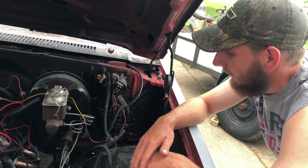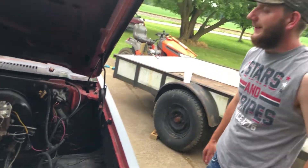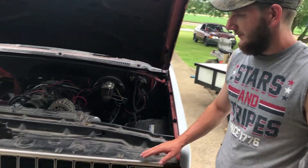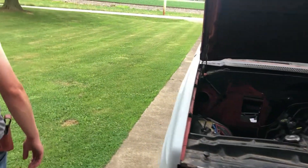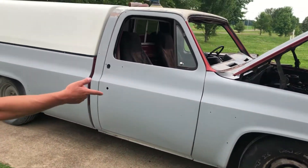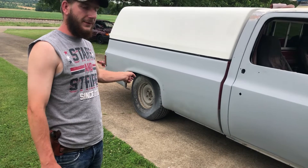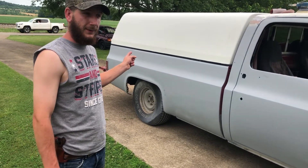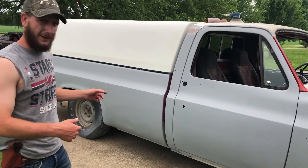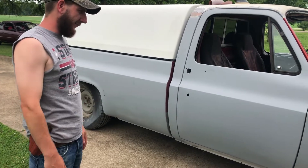It's completely stock — it's got headers, that's really it. I'm gonna leave it that way, it's gonna be completely stock minus the headers. This truck is lowered with a Western Chassis kit: four inches in the front and six in the rear, which is springs and shocks, and then an axle flip with shackles and shocks on the rear too — it was a shackle, not blocks.